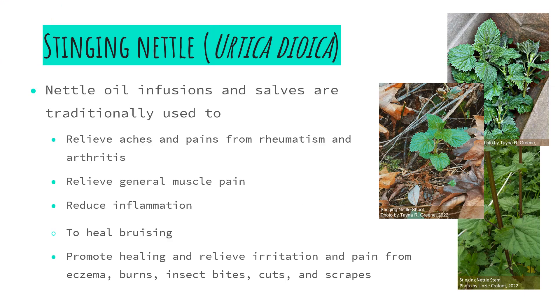Okay, now that we've looked at the process of infusing our plants into our oils and the different carrier options, let's take a look at a couple of plants that are commonly used in healing salves and healing oils. First we're going to take a look at stinging nettle. Nettle oil infusions and salves are traditionally used to relieve aches and pains from rheumatism and arthritis, relieve general muscle pain, reduce inflammation, heal bruising, promote healing, and relieve irritation from eczema, burns, insect bites, cuts, and scrapes.